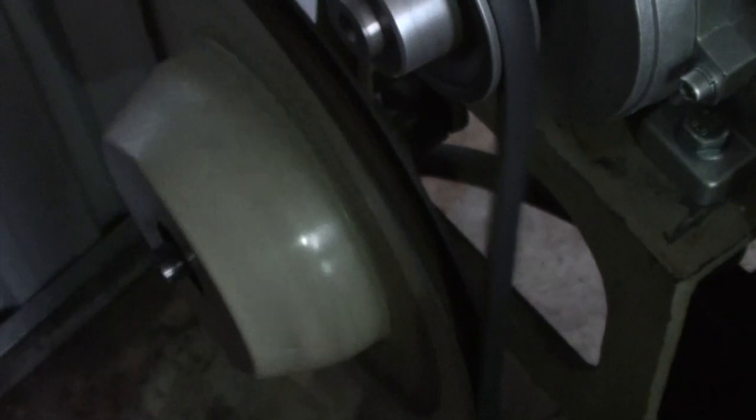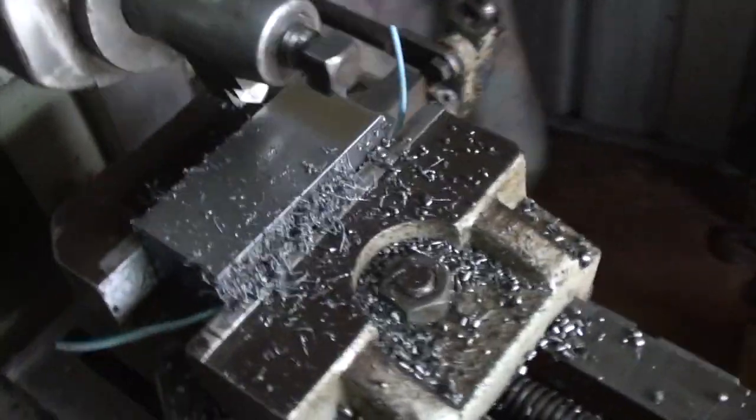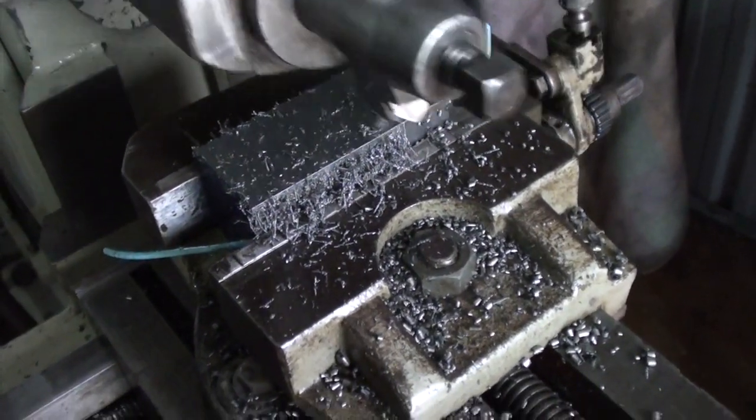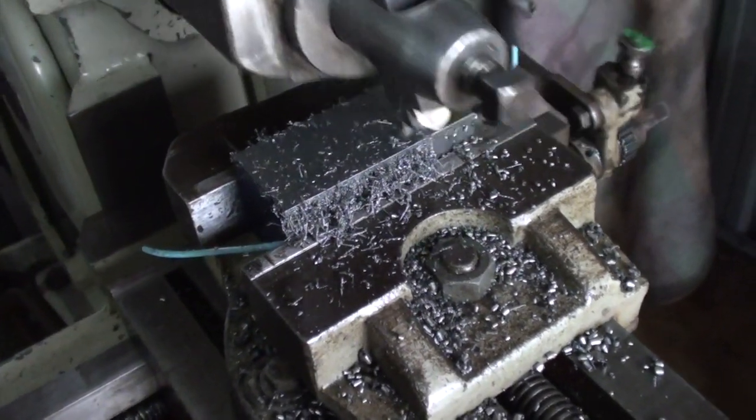This one came out with a clutch in it, which is fantastic really. Just a beautiful old machine. It's old school, it's the way it used to be done. I love it. Very, very happy to get it.